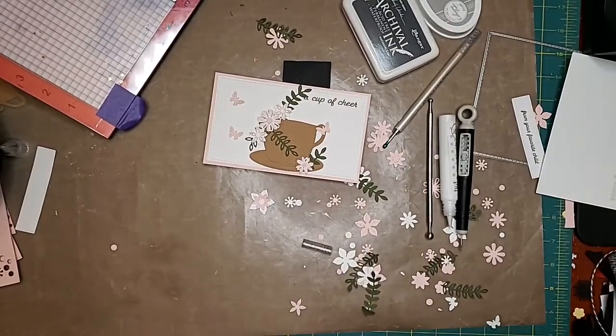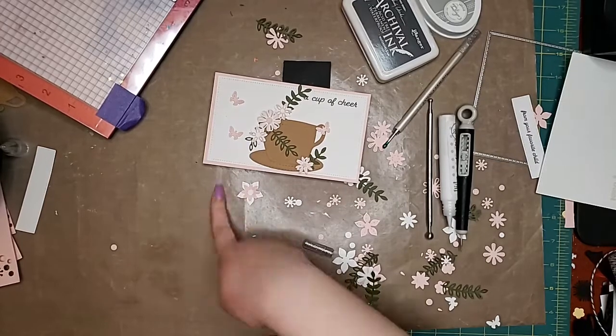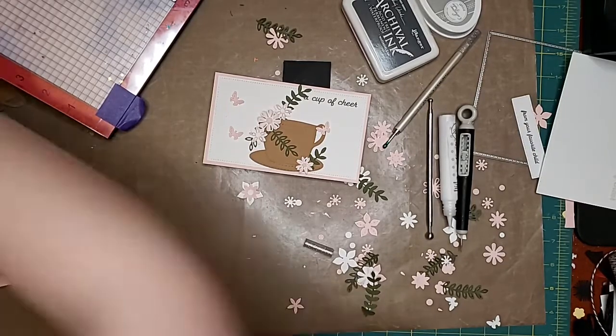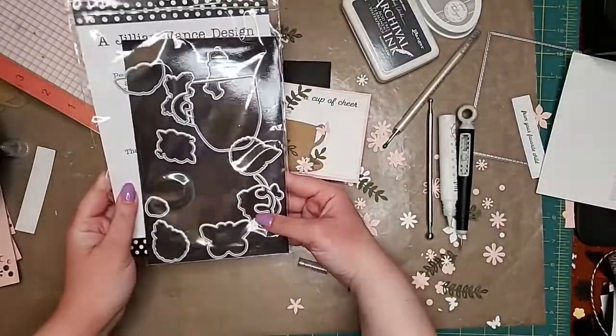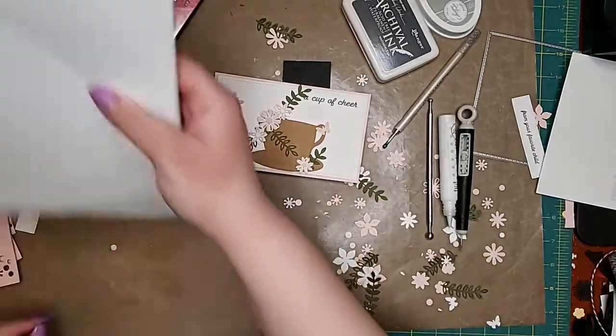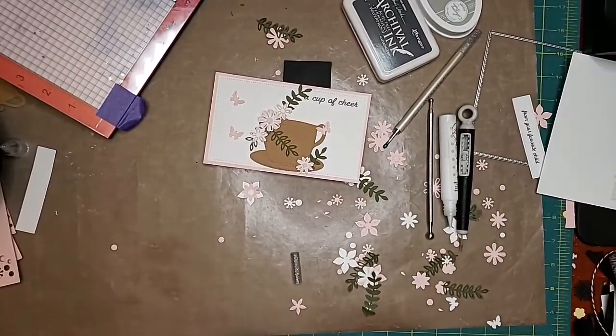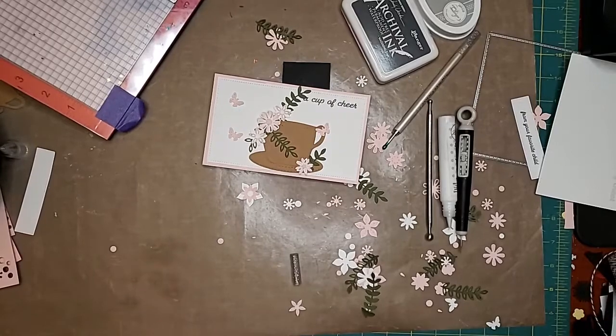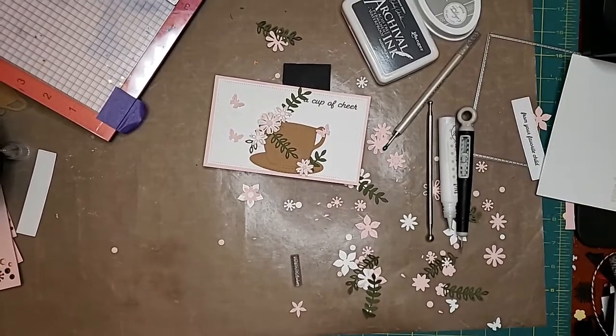That is what we have for you today. Go check out the hop — it's a lot of fun! This card will be posted with the full product list on Thursday with this video. More chances to win! Let us know what you think about the Hug and Mug die set — yes, no, maybe. It's fun because it does cut out all the little images, not the sentiments but the images. Thank you everybody for watching and we will see you next Tuesday. We never know what we're doing yet, but we'll see you then — thanks guys, bye!